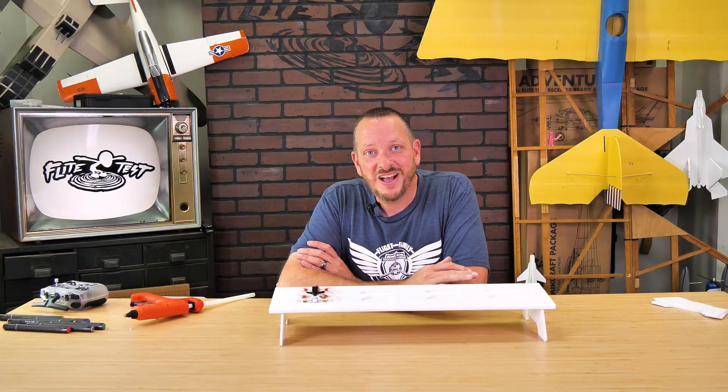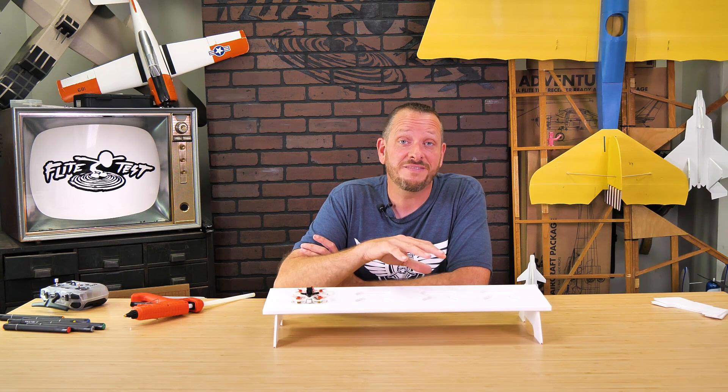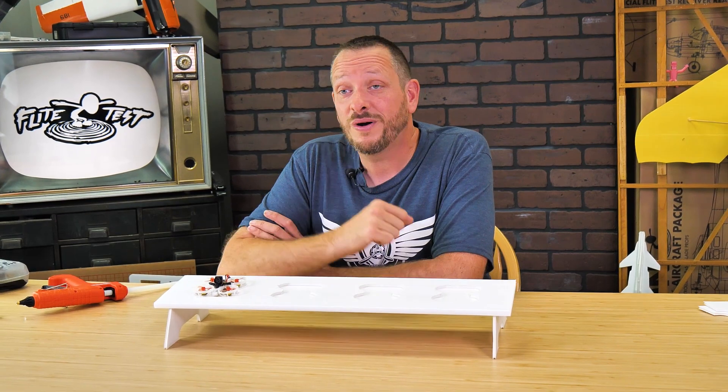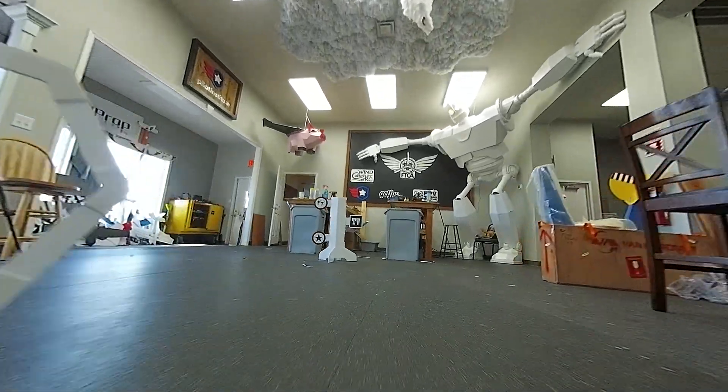Hey friends, welcome to Flight Test Tech, I'm Josh. In this video, we're going to be showing you how to build the launch pad, which is part of our FT Microdrome Track Pack. This launch pad is available separately or as part of that track pack, which gives you three gates, the launch pad, and also a really cool dual entry.